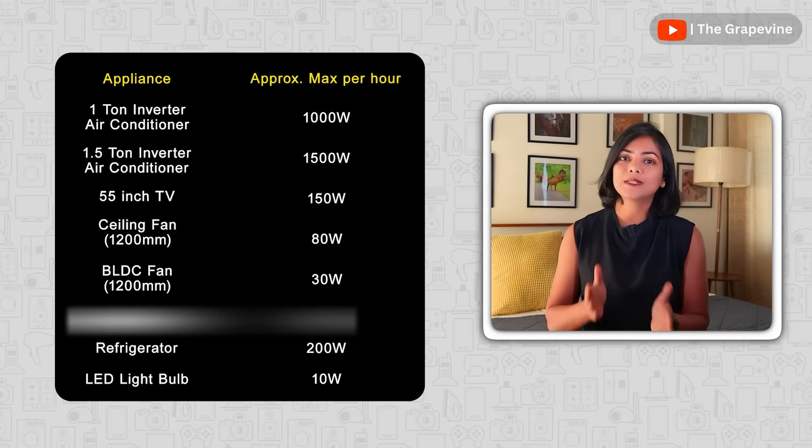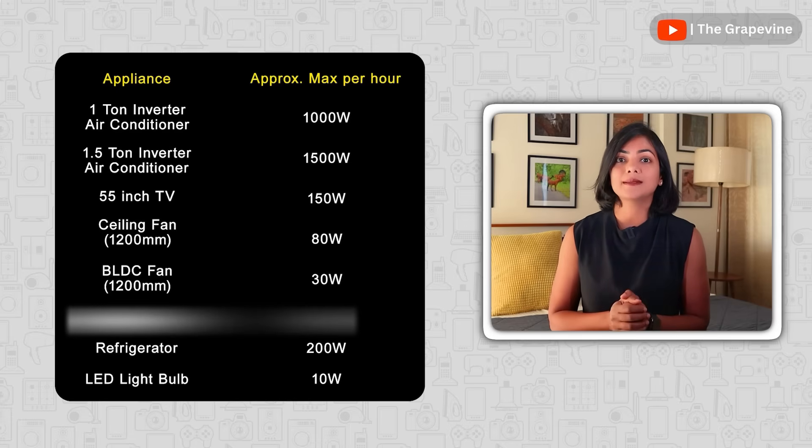On the screen you will see how much electricity some commonly used appliances consume when run on an inverter. For the sake of this example, I'm going to run my fridge, my TV, four lights and two BLDC fans. So my power requirement would be about 450 watts.